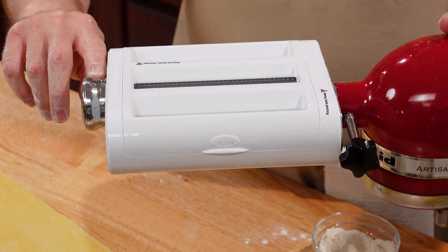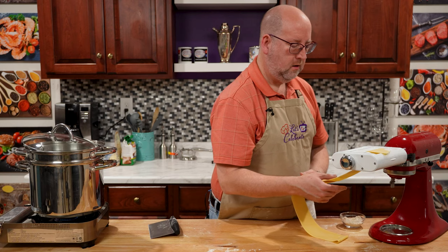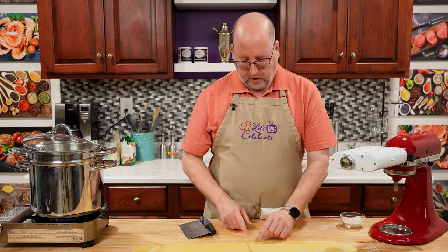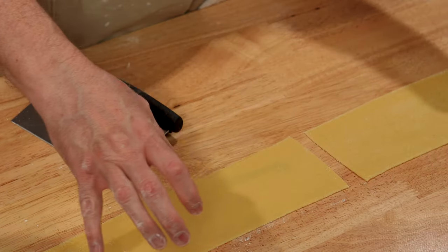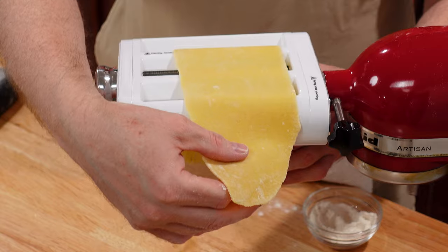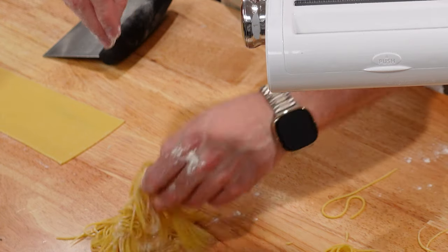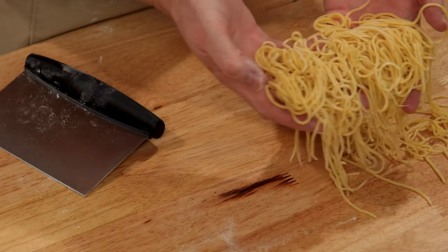Number five — last one. This goes all the way down to number eight, but for the thickness I want today, number five is perfect. Now we're ready to cut. This is going to make a very long piece of spaghetti, so I'm going to cut it right about there. That also gives me a nice straight edge to go through the cutter. When I cut it, you'll notice it started retracting — that's those elastic glutens pulling back. Look at that — I've got spaghetti! I'm going to give this a little dusting so it doesn't stick together. And that is our fresh pasta.